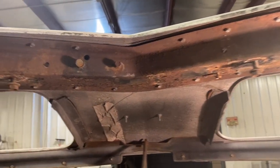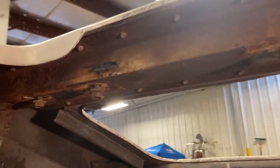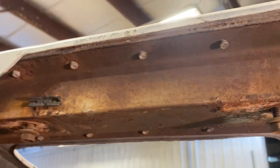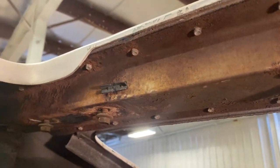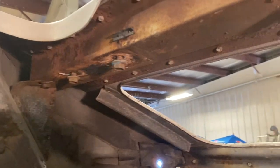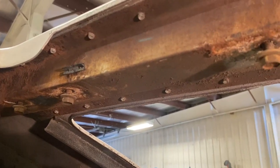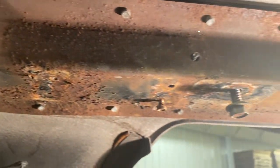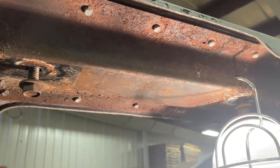Here is the old header bar and if you look, these little rivets are the ones that I believe corroded on the top side and are causing the fiberglass to bulge. So the next step will be to grind these off, then get the header bar loose and out and replaced.